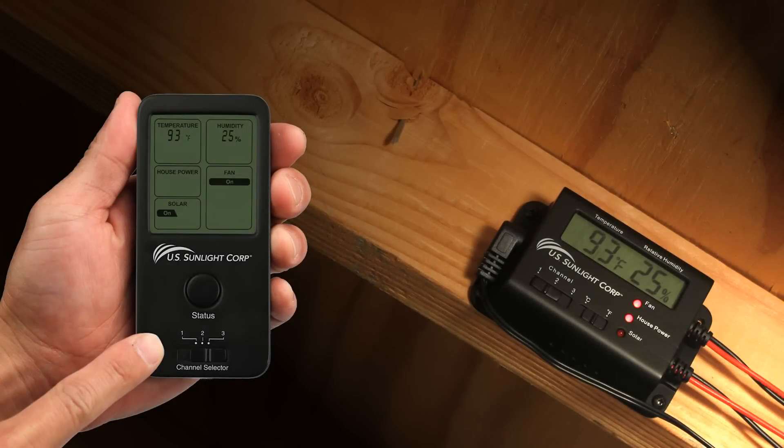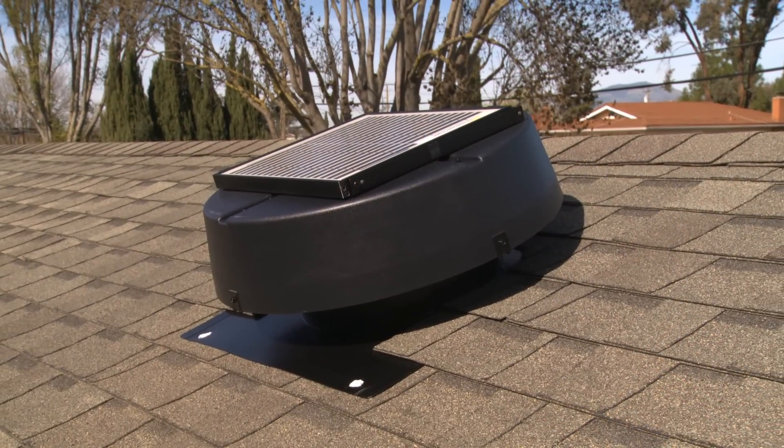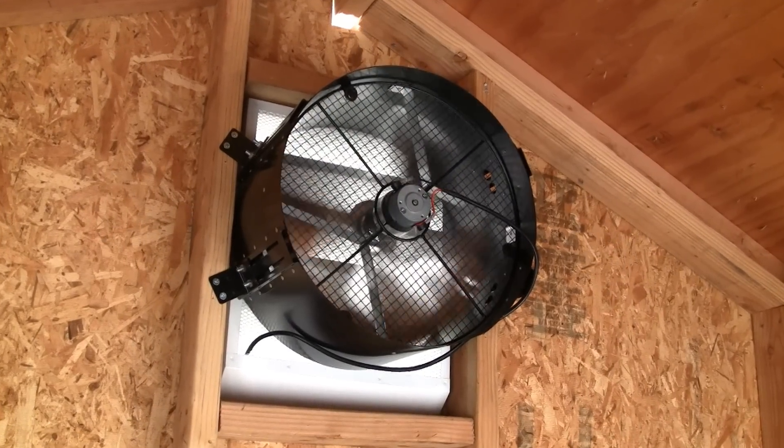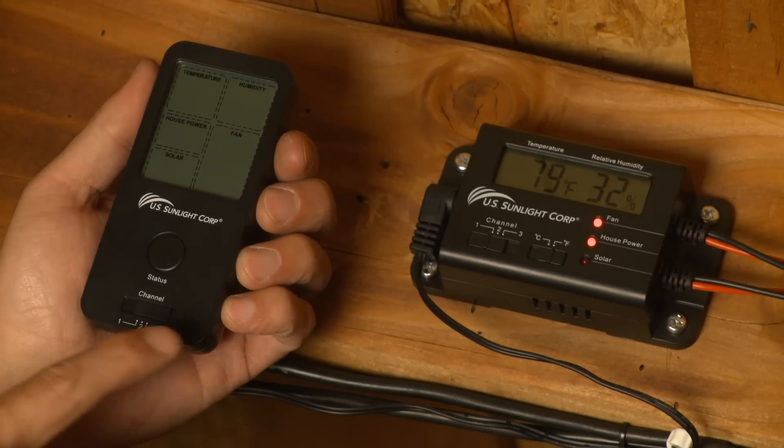Thank you for purchasing the solar controller from US Sunlight. The solar controller works with both the solar-powered attic fan and the all-purpose ventilator, adding a temperature sensor, humidistat, and programming logic to further enhance their functionality.